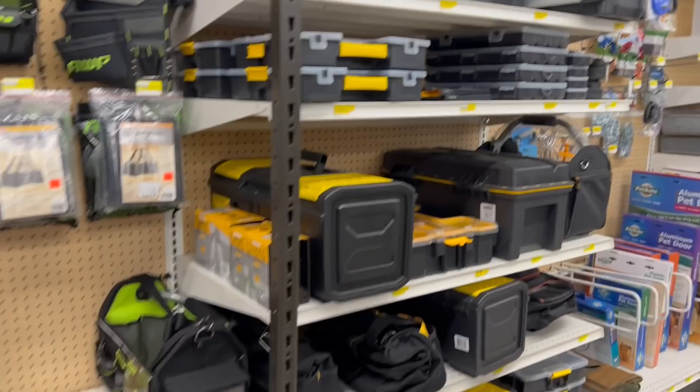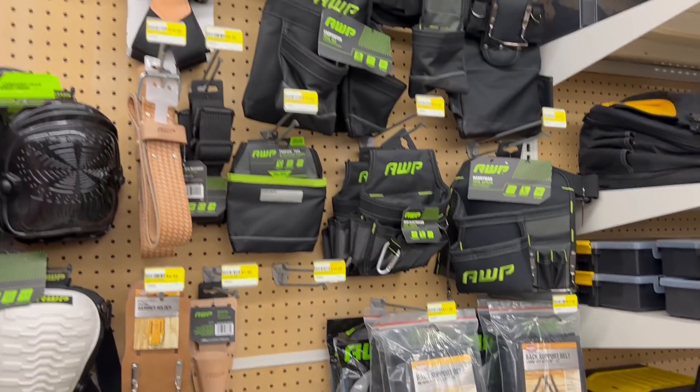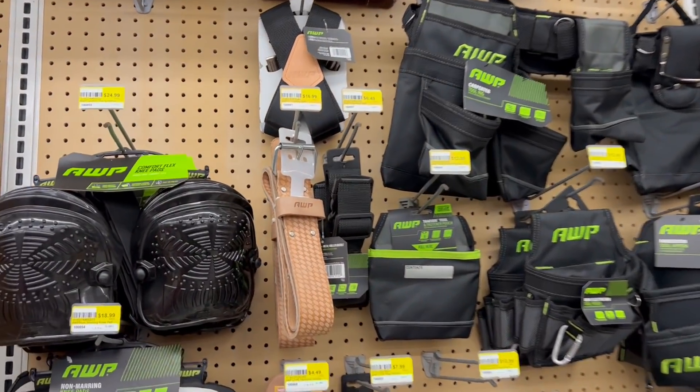Stealing toolboxes. EWP — I've seen this around, I don't know much about it. I'd love to hear your feedback on them.